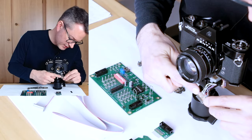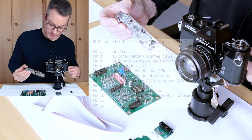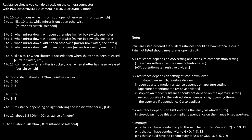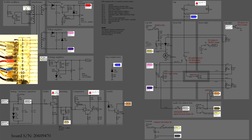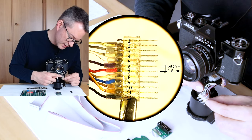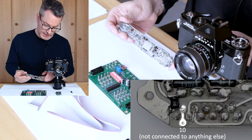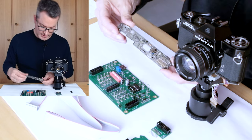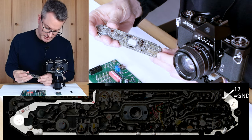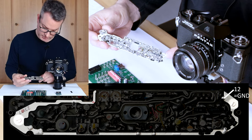This fiddly connector is the electrical interface between the PCB and the camera body and is therefore also the main interface for diagnosing the electronics. All the most important signals of the circuit are available at this connector. Note that pin 1 is not connected to a wire, and pin 10 is not used on the PCB. All other connections are important. When the PCB is mounted inside the camera, pin 12 — the ground connection — is somewhat redundant because the PCB is also grounded by its mounting screws to the chassis.